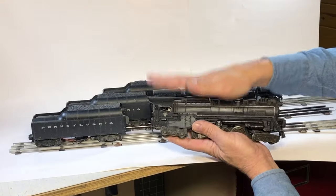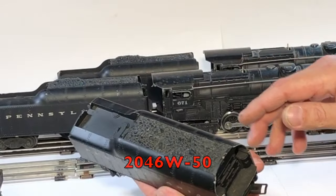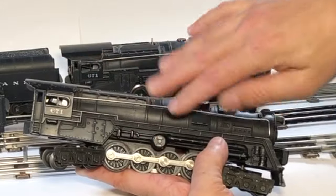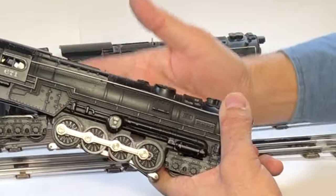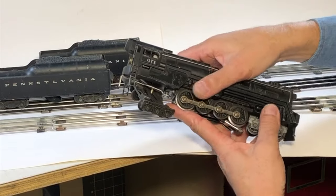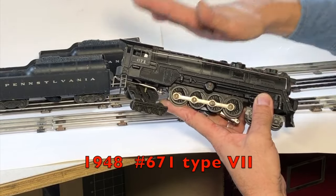This is the one we're going to be fixing — the one that Dave wants to keep — and it does have its original 2046W-50 whistling tender. Then we're going to go back to the 671. This is a 1952 type 1 because it's got the leftover hole right through here — that's where the magnet traction would be if it was there, but it ain't. That's what makes this one different. This one's heavier; it doesn't have that hole right down through there. So this is a 671 type 7 from 1948.